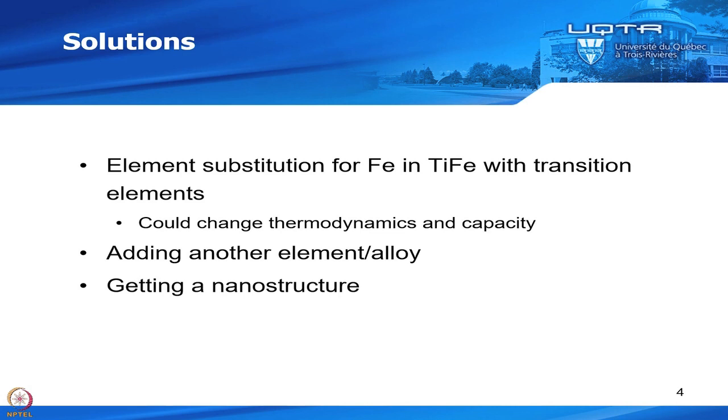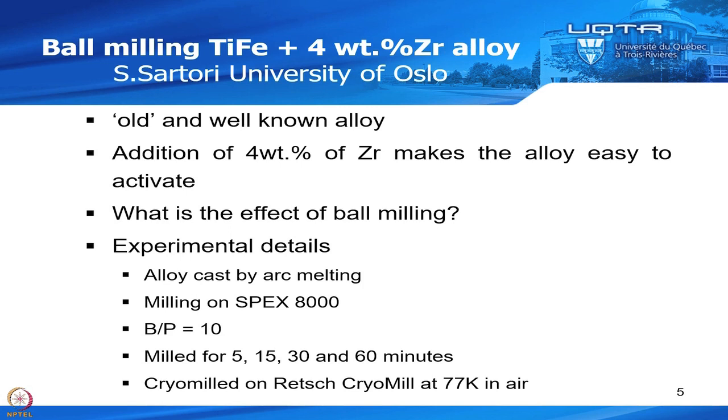But when you do that, you could change the thermodynamics and the capacity, so that's not the ideal way. Or you could add some other element, or add another alloy and have a nanocomposite. Or you could get a nanostructure. This is what we will see in this talk. The work I'm showing you is the ball milling of iron-titanium with some addition of zirconium, done in collaboration with Sabrina Sartori of the University of Oslo. We add four weight percent of zirconium to make the alloy easy to activate.